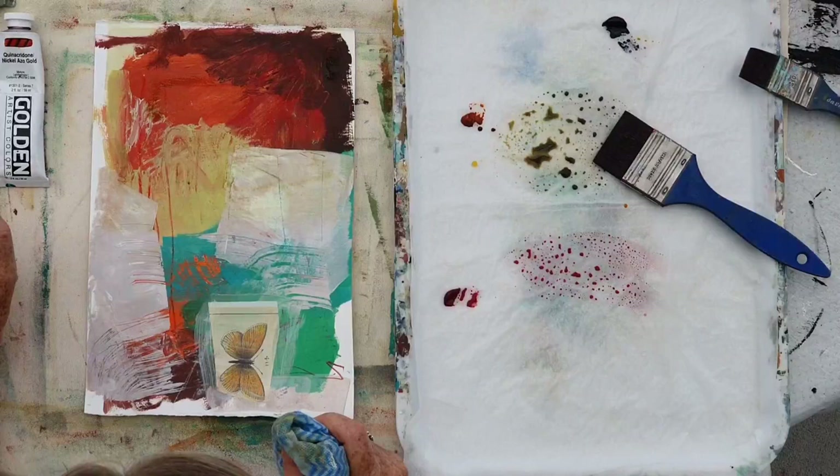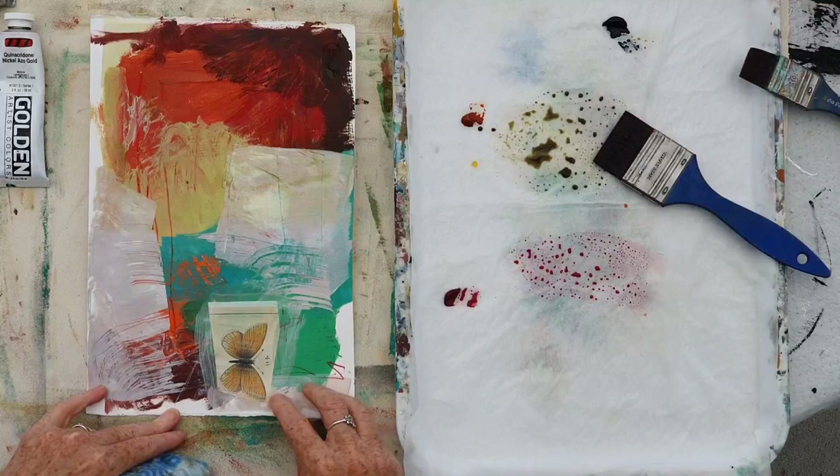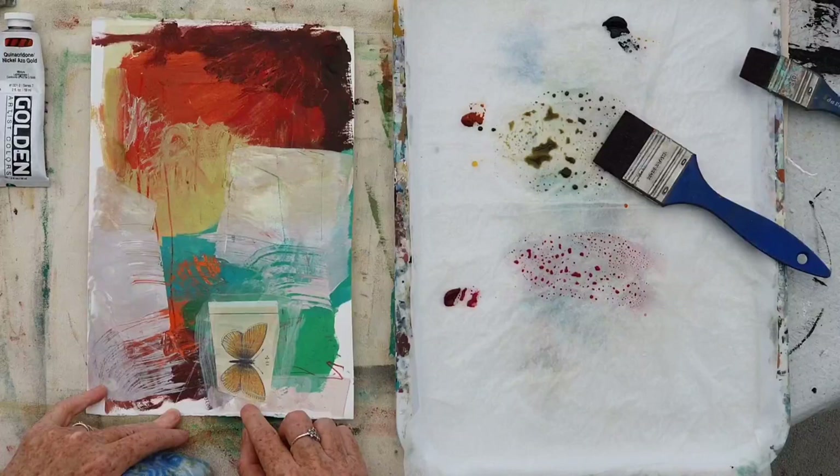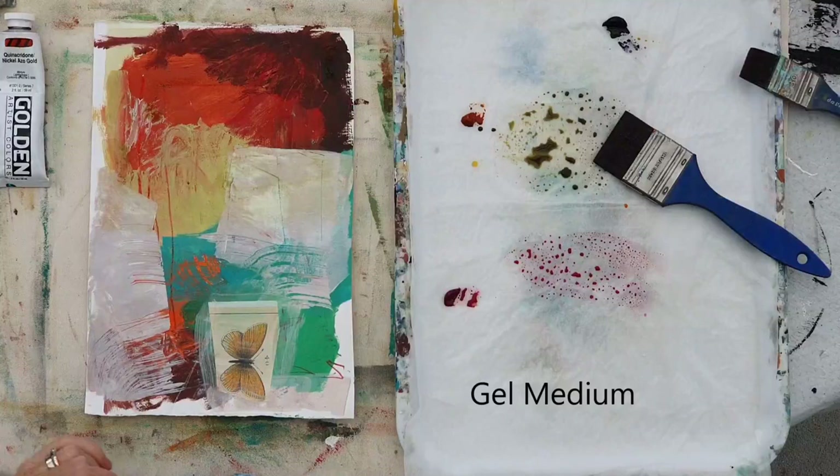I've also got a bit of collage on here, and you can glaze over the top of collage as well. But you must make sure that you seal the collage first. I seal collage with a little bit of gel medium — any sort of medium will seal. Just put a film of acrylic over the top of it.